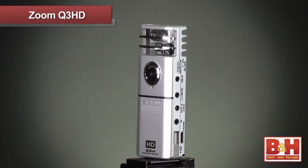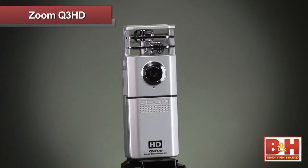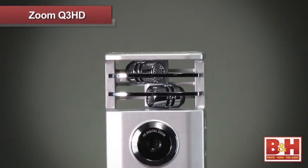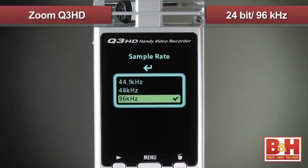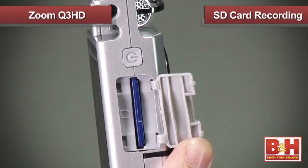I'm Daniel from B&H and this is the Zoom Q3 HD, a compact shoot-and-share camera with HD video and professional quality audio recording. Whether you're a musician who wants to record your practice sessions or a fan in the crowd filming your favorite band, the Q3 HD will record high quality audio using the onboard stereo microphones at resolutions up to 24-bit 96kHz and HD video up to 1080p, all on a convenient SD card.